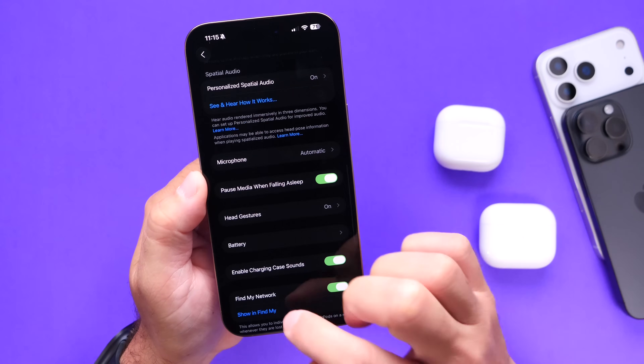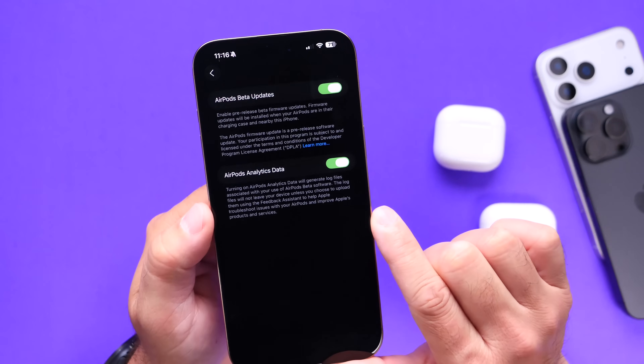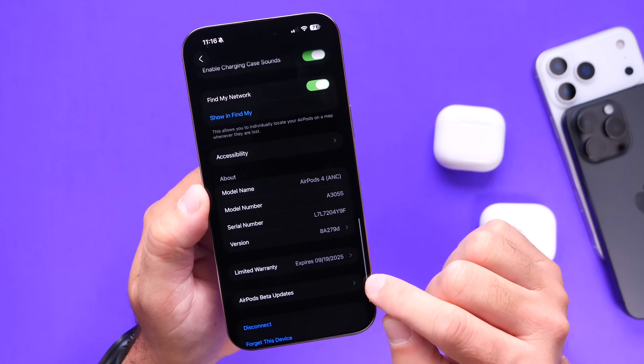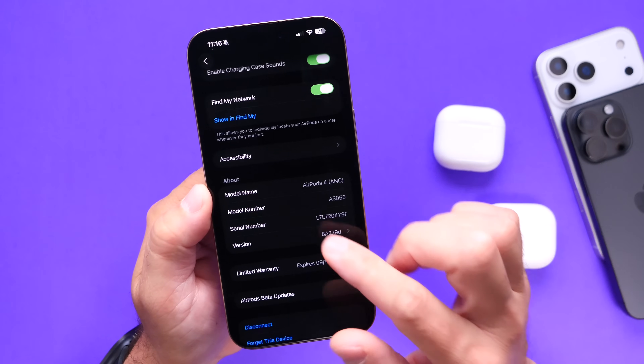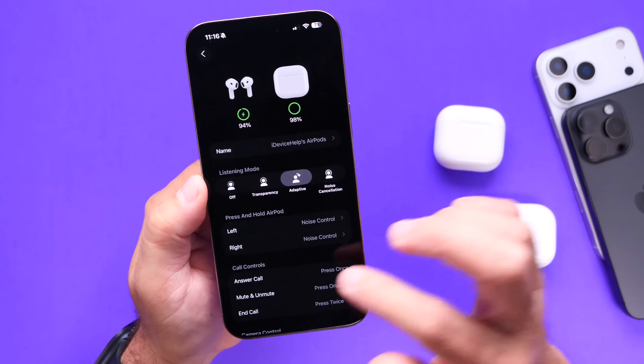We also have a new option at the bottom for an AirPods beta update. I'm hoping this sticks around for the official firmware release — when you're looking to update your AirPods, you'll be able to go here and see when a new update is available, or enable and disable updates manually.